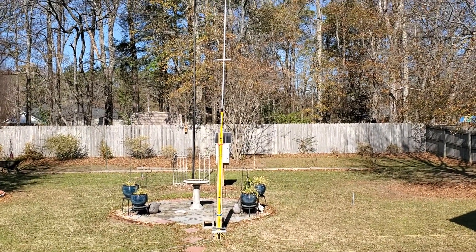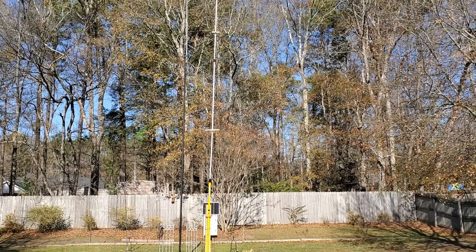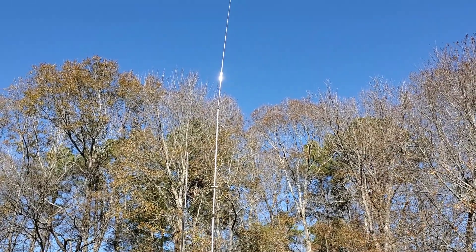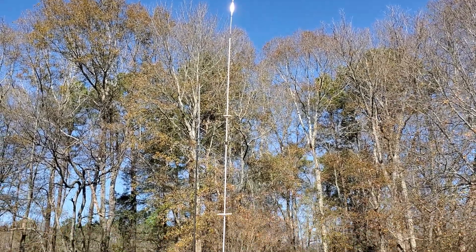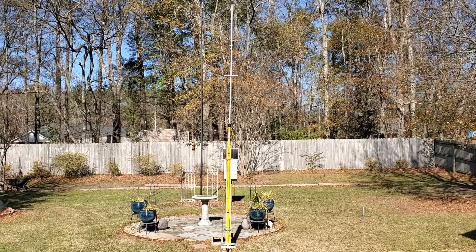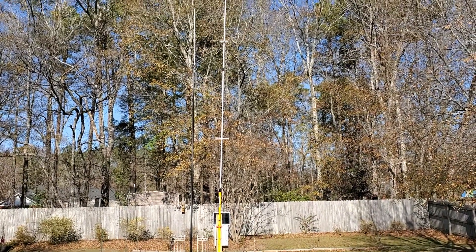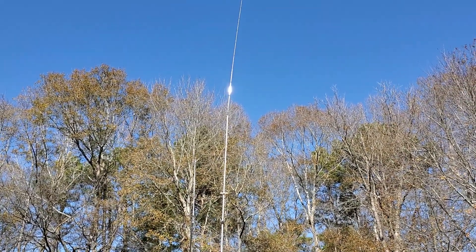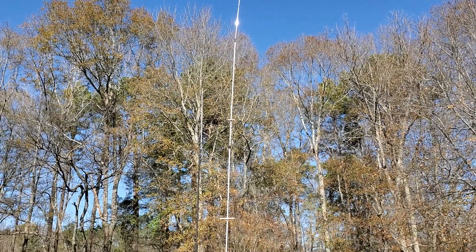Today we're going to be looking at this antenna. It's been modified from my previous configuration. You can see it still has the telescopic whip on top. This is now a 6-band antenna that works from 10 meters to 40 meters. We're going to look at the things that have been done to it to make it work as it should.